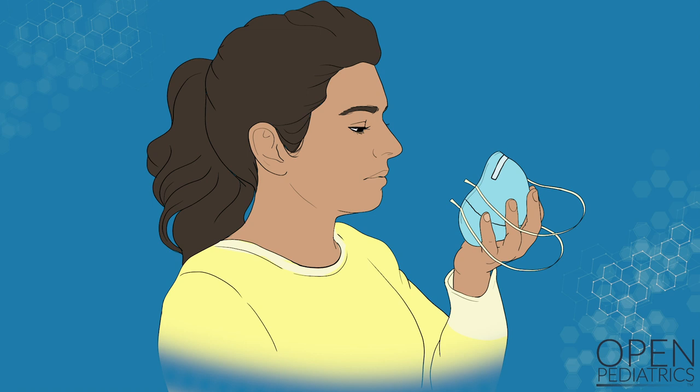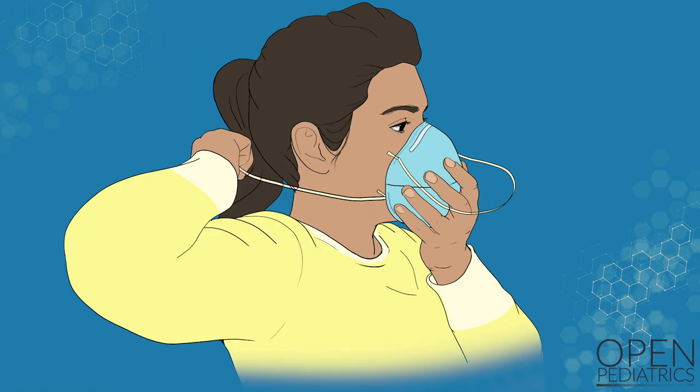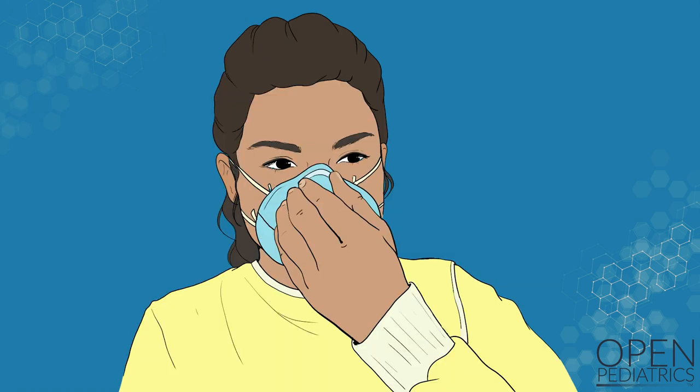Next, put on the respirator mask. Hold the respirator in one hand and bring to your face. Pull the lower elastic band over your head and below your ears. Pull the upper elastic band over your head and above your ears. Press the nose clip to ensure a tight seal of the respirator to your face. Make sure you do not feel any leaks around the respirator. Remember to avoid touching your face.